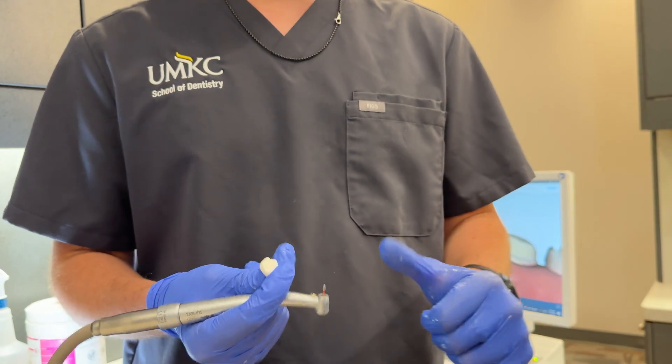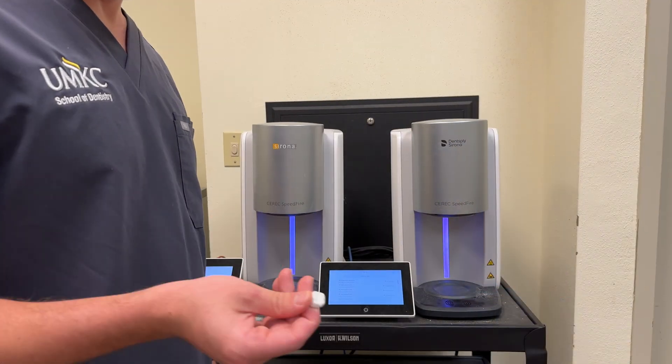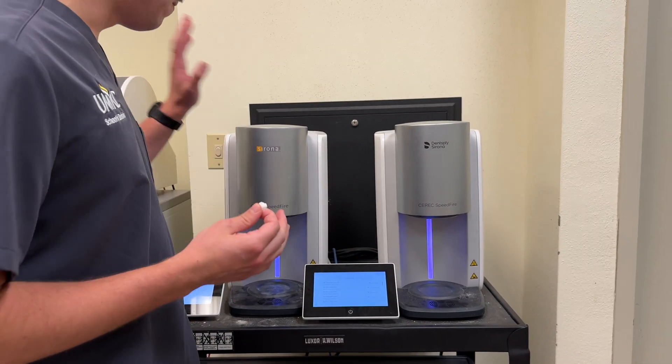That looks pretty much perfect. Now that we've removed the sprue and smoothed it out, we're ready to take it over to our firing unit to finish this crown. We're going to take it back to our milling lab and over to our Speedfire units.